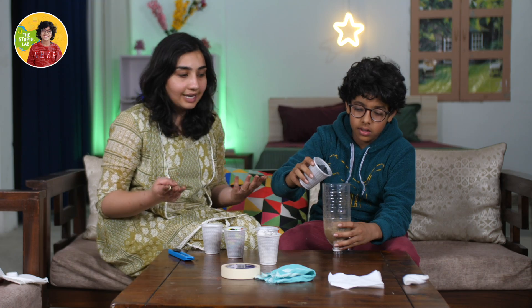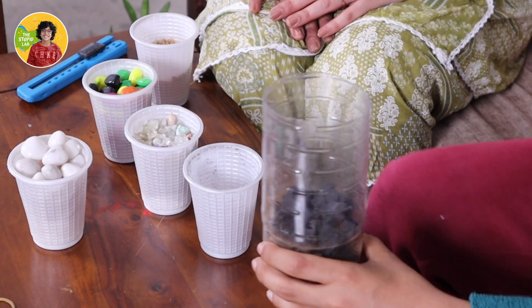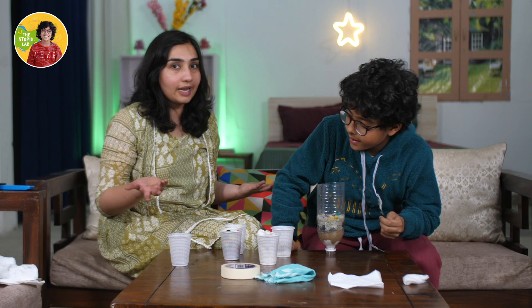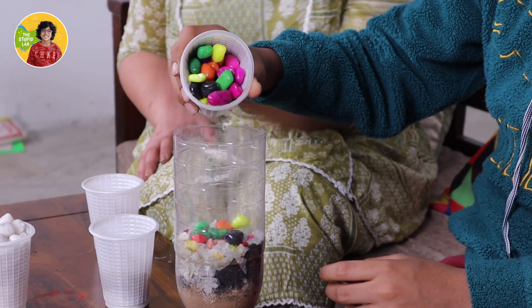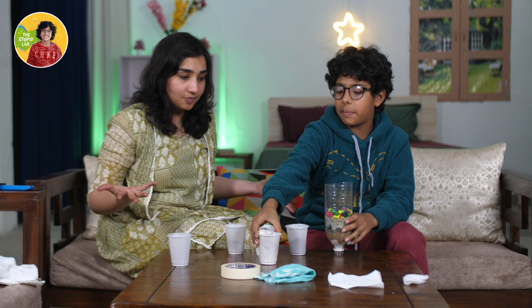Wow. We have three layers done and now we are going to put some charcoal which will make the fourth layer. We are done with four layers and now we are going to go for the fifth layer — the small stones. Now we are done with the fifth layer. Next is the medium pebbles for the sixth layer.